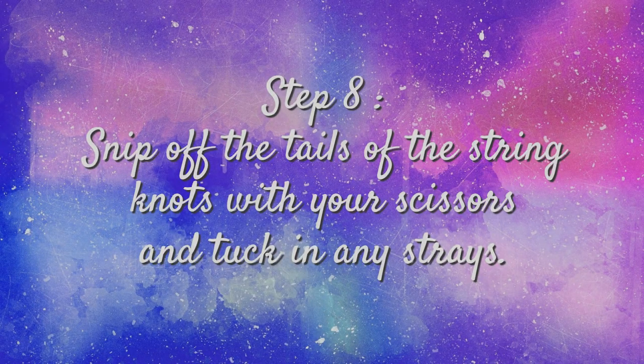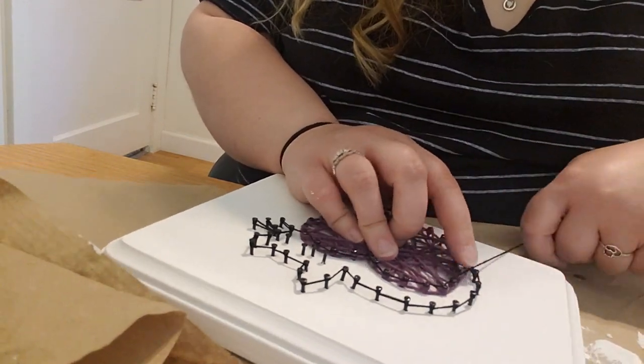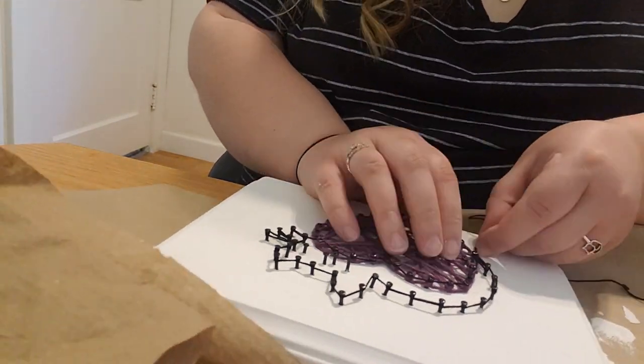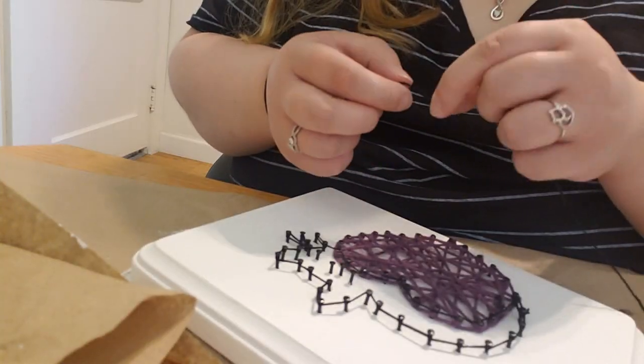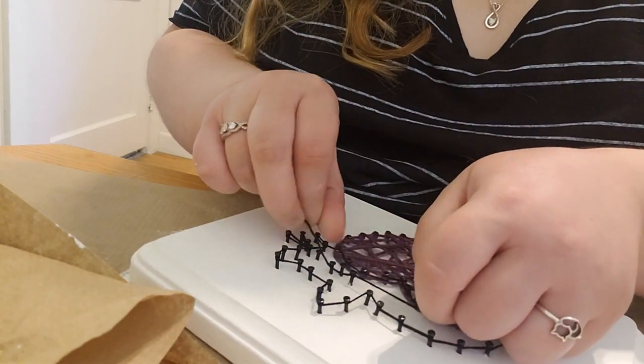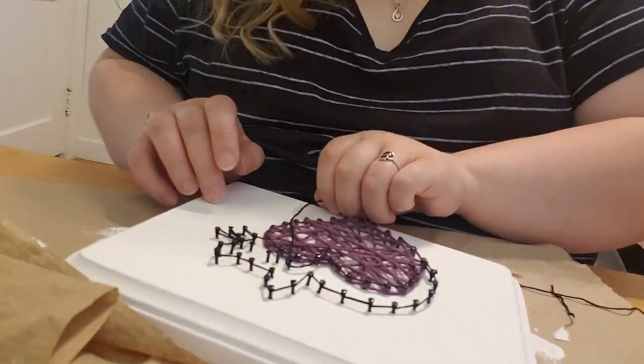Step eight: after you are sure that your knots are secured and your string is kept in place, there will be little tails left over from the string that you pulled through to create the knot. Just take your scissors and snip the little tails off so that there are no loose strings on your piece.